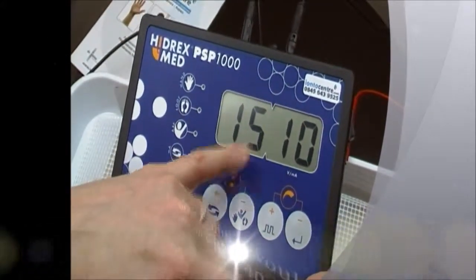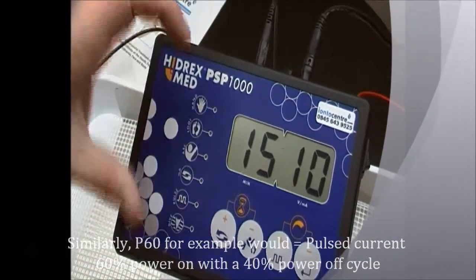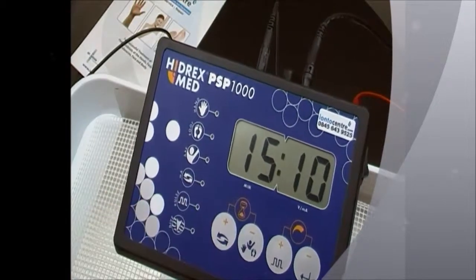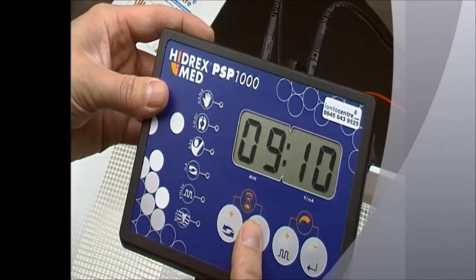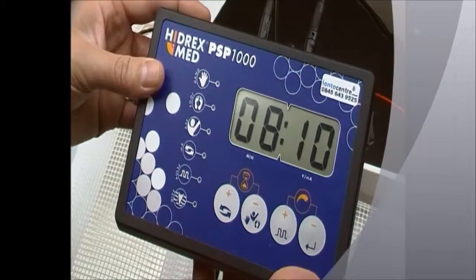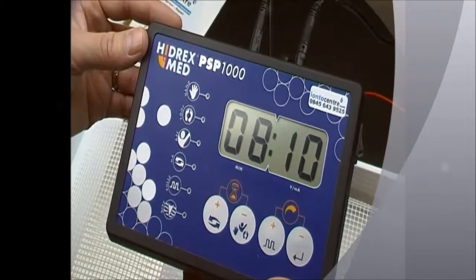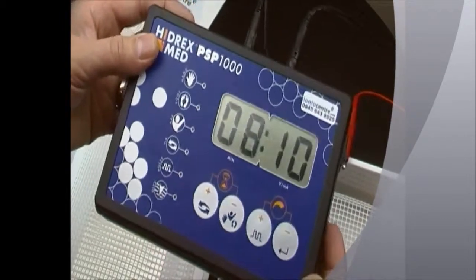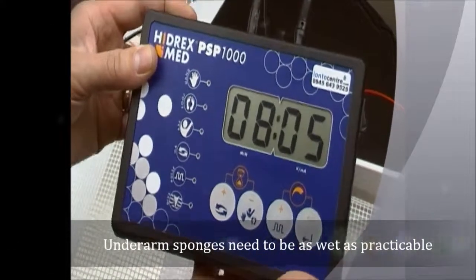This machine is now in direct current manual mode, with 15 minutes on the timer and 10 on the power. If we're treating the underarms, instead of one 15-minute session, we recommend bringing the time down and performing two eight-minute sessions. That allows you time to re-soak your underarm electrodes. If it's first-time use, bring the power down as well to something quite low.